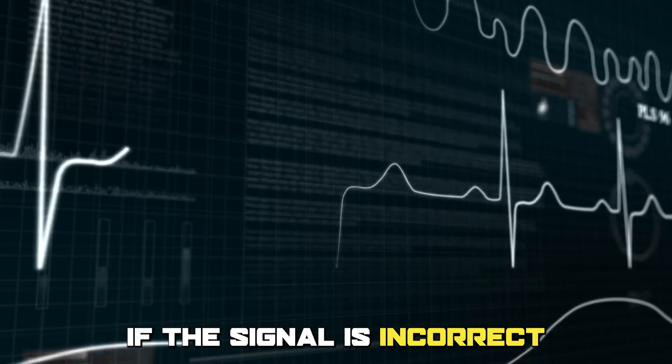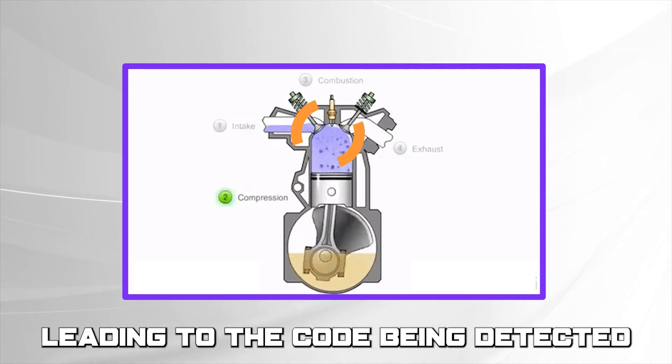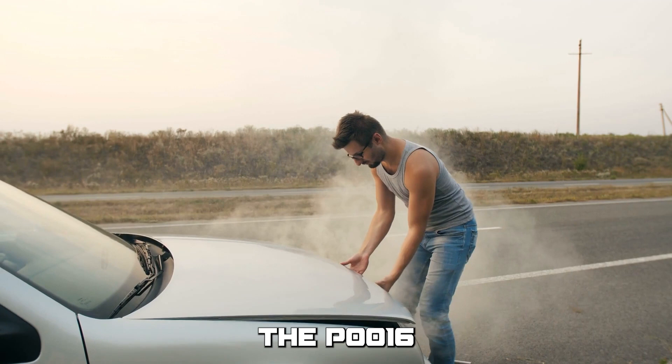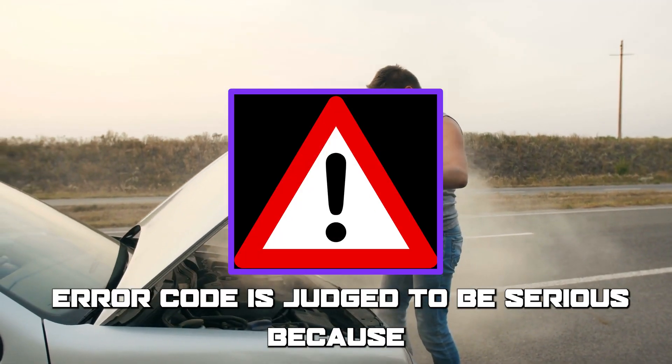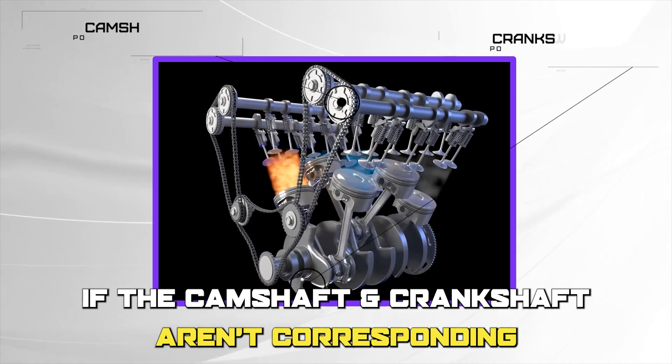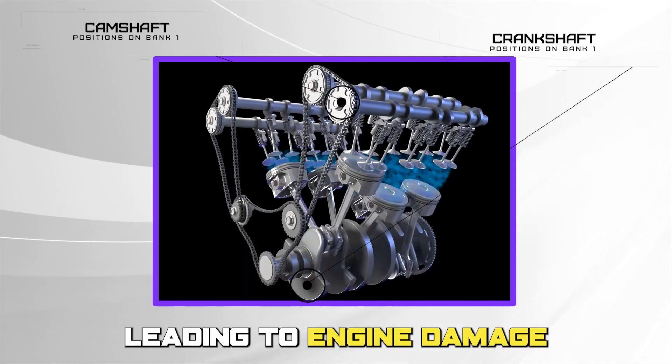If the signal is incorrect, the PCM is unable to control the fuel injectors, leading to the code being detected. The P0016 error code is judged to be serious, because if the camshaft and crankshaft aren't corresponding, it leads to bad timing, leading to engine damage.